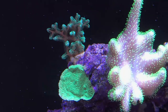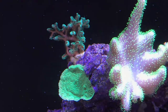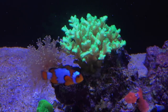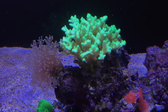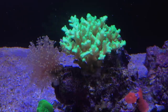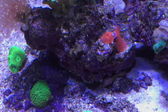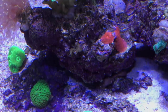Behind the green Monti is an SPS coral — it might be a type of bird's nest — and it's doing really well with quite a bit of polyp extension. There's also another branchy SPS type coral doing well, and just to the left of it is a purple frogspawn that in the last week has really started opening up quite a bit more, which is great. Down below that I've got some different mushrooms — kind of making it a mushroom garden. Below the frogspawn there's a green Favia, and then green mushrooms, red mushrooms, and different things mixed in.